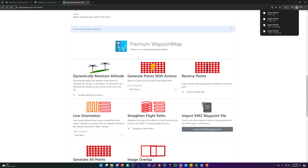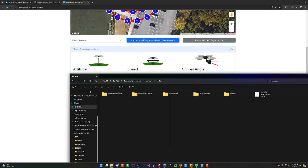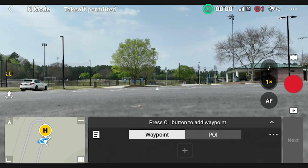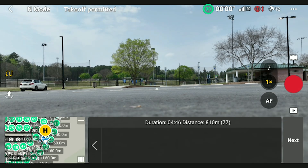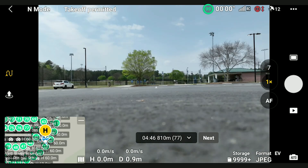There are a whole bunch of different options — you can have it reverse, change the orientation, and lots of other things to get higher quality models. I'm just going to load this into my controller now. Once loaded, you select the mission, hit go, hit fly, and you're all ready to go. The drone will automatically go up and start taking pictures.